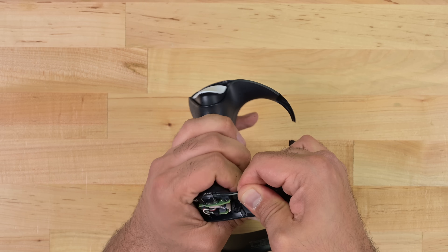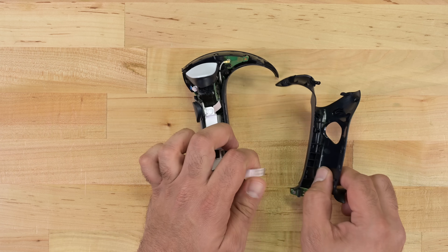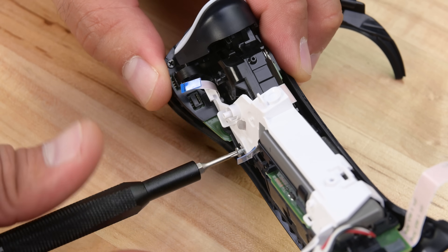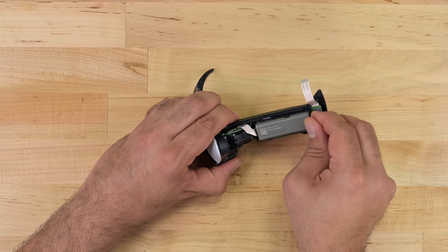We break things so you don't have to, and a bit of the plastic housing is our first casualty on the way to the battery. Let's take a look at that 520 mAh battery — this tiny accessible bundle of energy can last about three hours according to reviewers. Not bad at all.